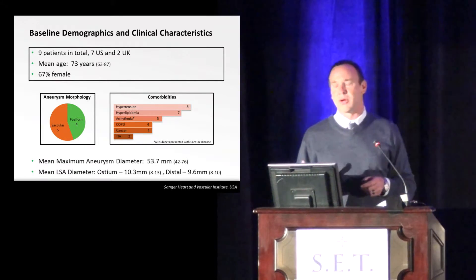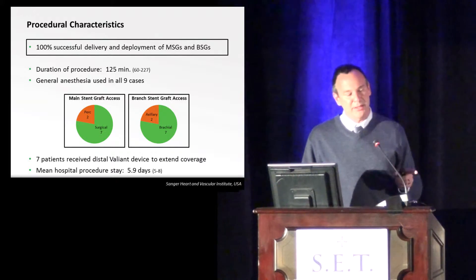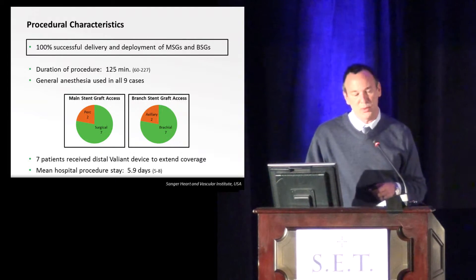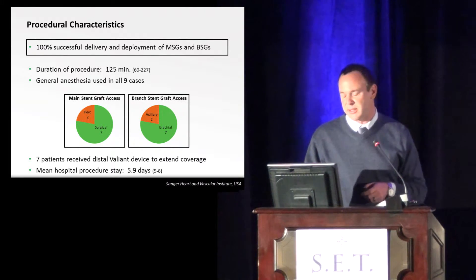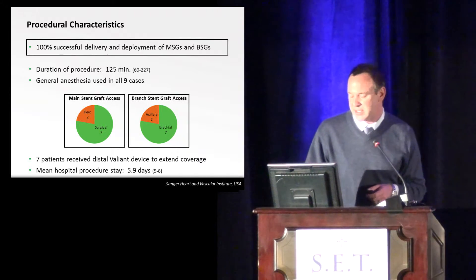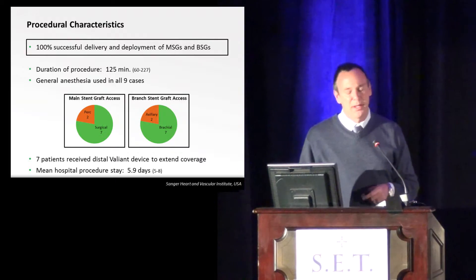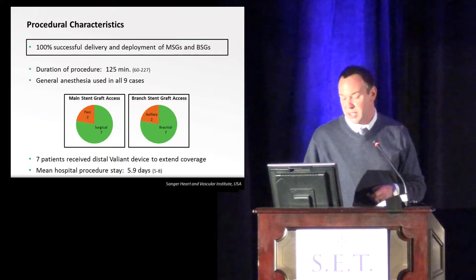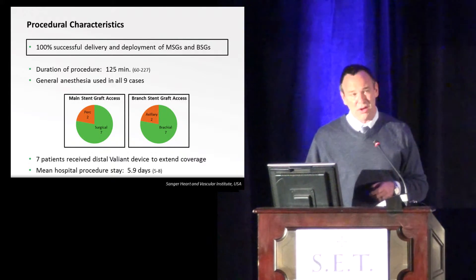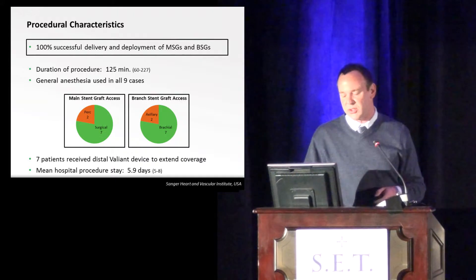Overall, we had 100% successful delivery and deployment of the main stent grafts as well as the branch grafts. Duration of procedure was only about 125 minutes. We did use general anesthesia in all cases, though it may not be strictly necessary. You can also do it totally percutaneously — I did that in two cases. Access was typically from the brachial. The two cases done in London were performed from an axillary cutdown. Seven patients had fairly extensive disease which required extension distally down to the celiac. Some of the female patients required a conduit due to the device delivery system, which tended to increase their overall length of stay.